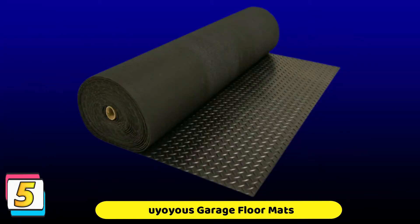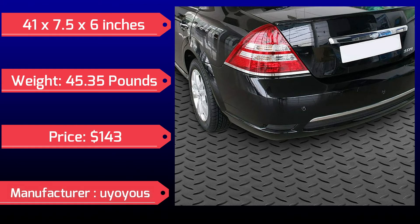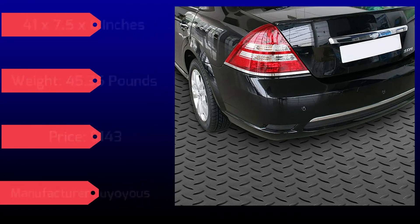Nowadays, the Uoias garage floor mat is a popular mat. This superb floor mat is made from high-quality synthetic rubber products and protects surfaces from dings, scratches, wear and spills. It features a diamond tread rugged texture for traction and slip resistance.